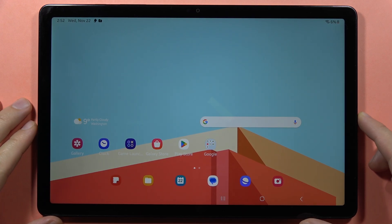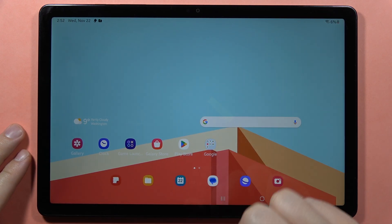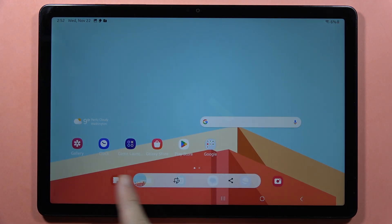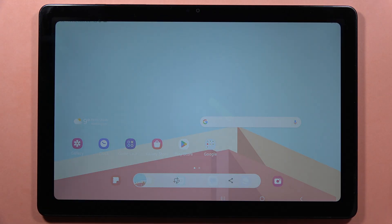To take a screenshot on the Samsung Galaxy Tab A9 or A9 Plus, we've got three methods. The first one: you can swipe with your hand across the screen like this, and as you can see, the screenshot was taken. That's the palm gesture.